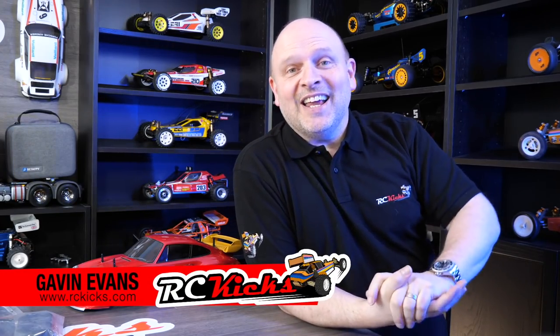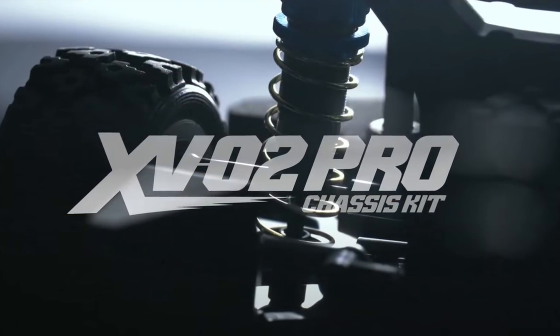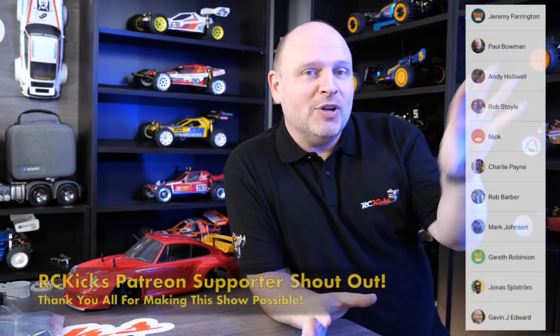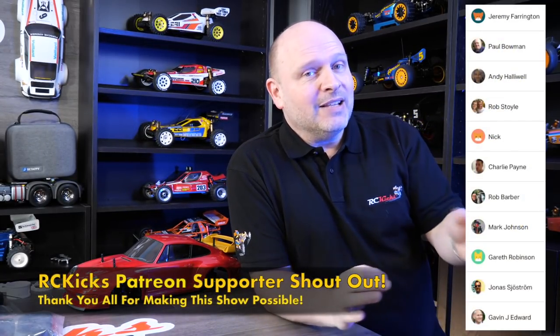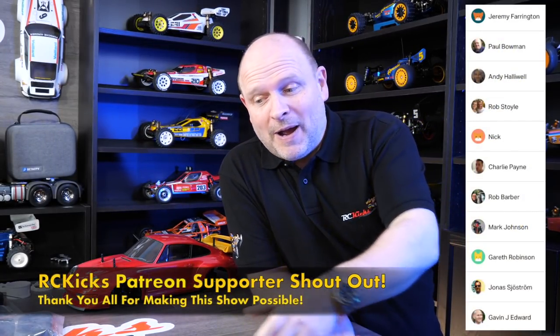Hi, welcome to Asi Kicks. On today's show, it's just a quick one following on from my last video that I did on the teaser trailer for the XVO2 Pro. Well, we finally got a good in-depth look at the chassis as Tamiya have just put out a video on it. So what was my take? Well, I took a lot of screenshots of it and we'll go through it. There are things we kind of knew already and some nice little touches that we didn't know about.